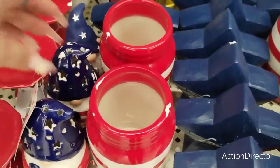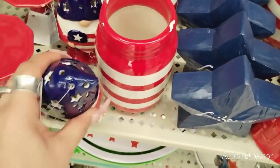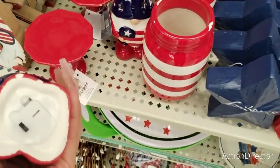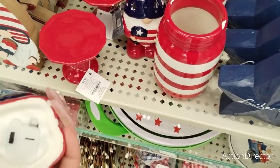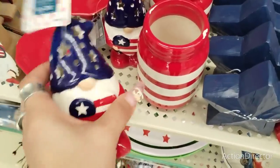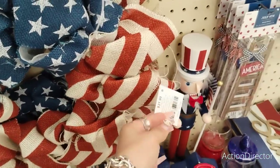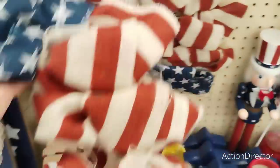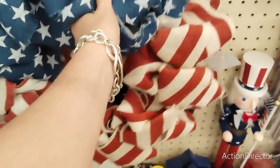I do have these light-up gnomes - these are cute. Are these chipped? No, this one's not. He's gonna be 70 cents. I don't even know if he works. This - I should get this, it's only gonna be what, three dollars and twenty cents. No, I don't need that.